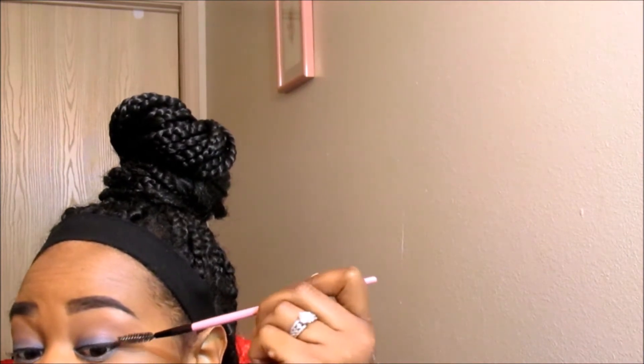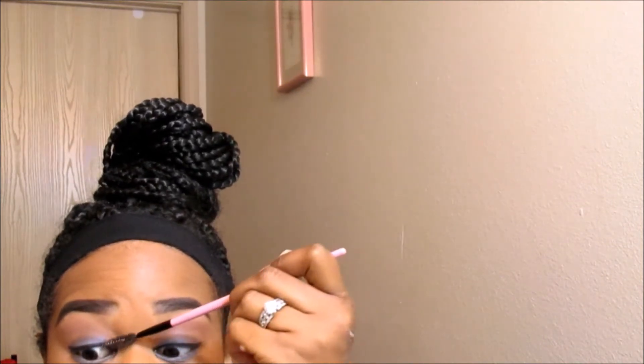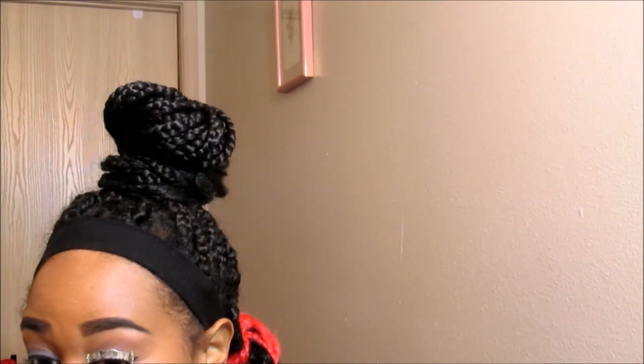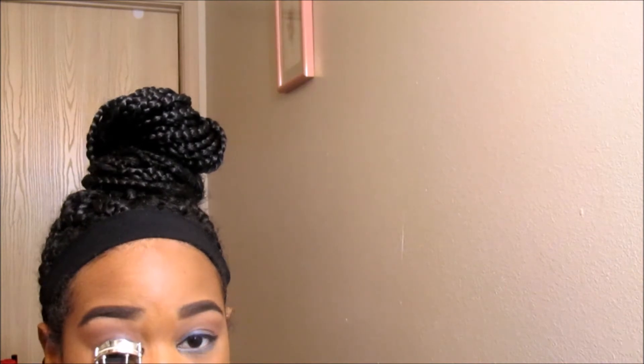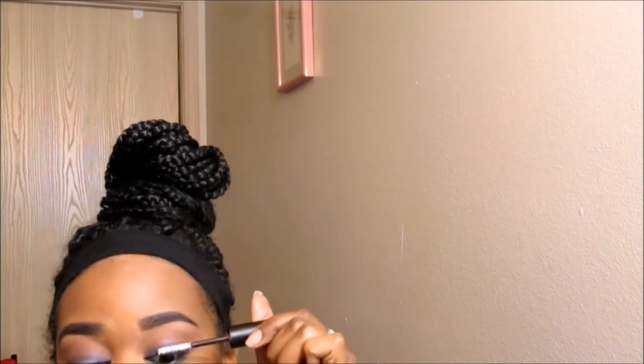We are going to first start by prepping our lashes and I'm just going to use this spoolie to brush them into place. And of course we want our lashes to look their best, so we are taking our lash curler and we are just going to curl our lashes. Now it's time to get that product open and we are going to grab our wand and start applying our product to our lashes. As you can see, I'm just applying that product the same way that I would apply my mascara. Easy peasy.